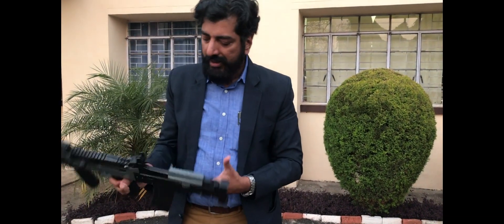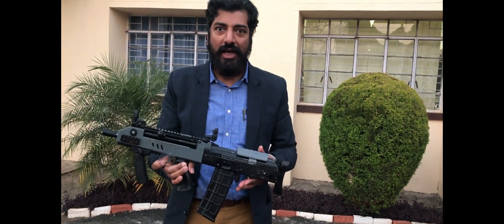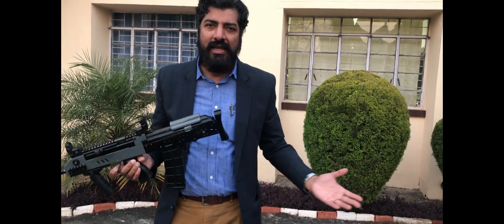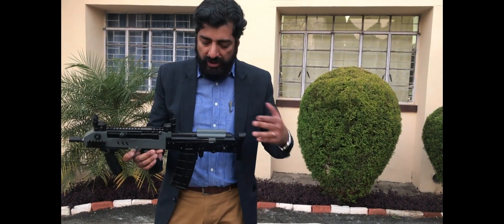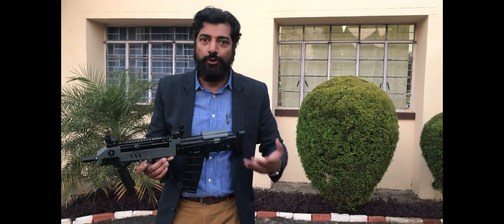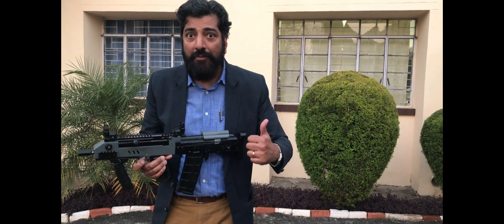So this is the son of the INSAS. Finally you have the bullpup INSAS, and this is a great weapon to utilize the existing 5.56x45 rounds already in service. Who knows — this could possibly be the Indian Army's new 5.56x45 CQB weapon, designed, developed, and produced by an Indian Army officer.